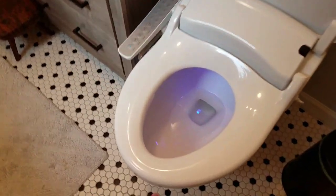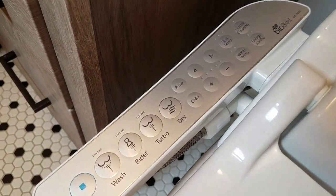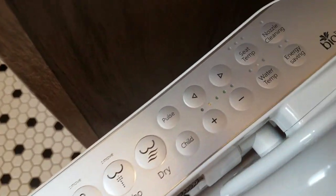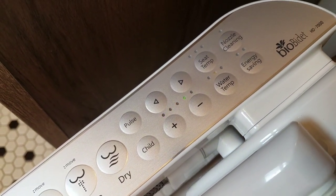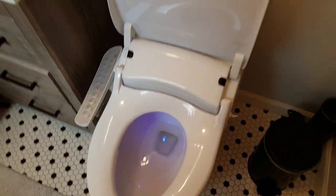It does have a sensor in the seat right here. If I put my hand there, you'll see these lights come on and it'll think that I'm sitting down. You have to be sitting down — you can bypass the seat sensor, but you have to be sitting for it to function.